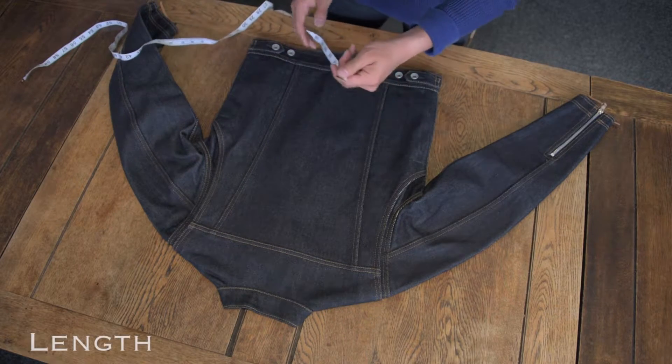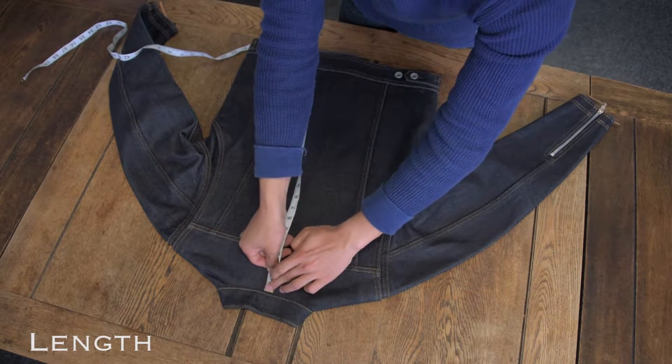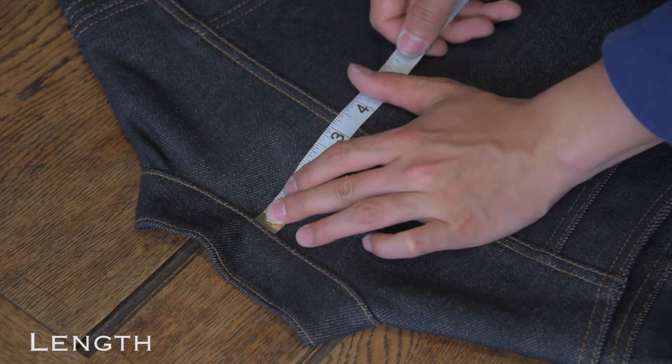Flatten out the jacket, then the length is measured from centre back under the collar down to the centre of the bottom of the jacket.